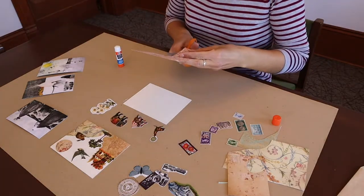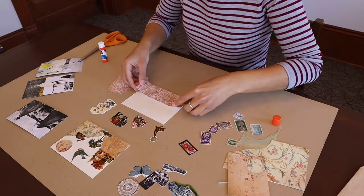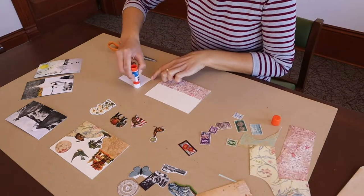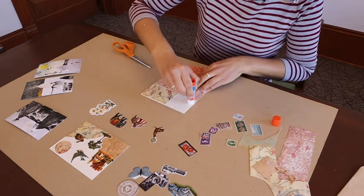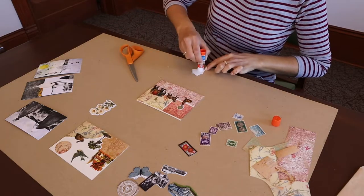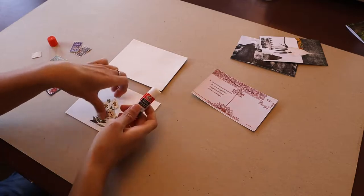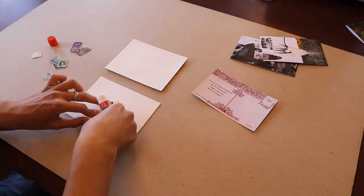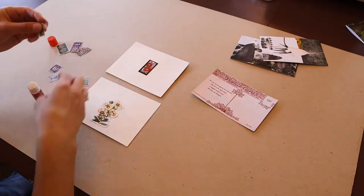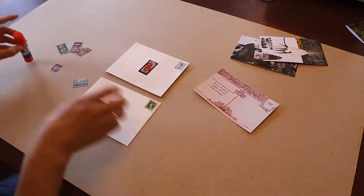I decided to go for a circus theme on my second postcard — this is a theme that can be seen multiple times in Brianna's exhibition. Once you've finished the front it's time to decorate the back of the postcards. I decided to keep mine simple and glue one of the images onto the back. If you want to send your postcard to family or friends you can use a real postage stamp — just make sure to leave space for your message on the left and the address on the right. I decided that mine are just going to be pieces of art so I used some vintage stamps on mine.